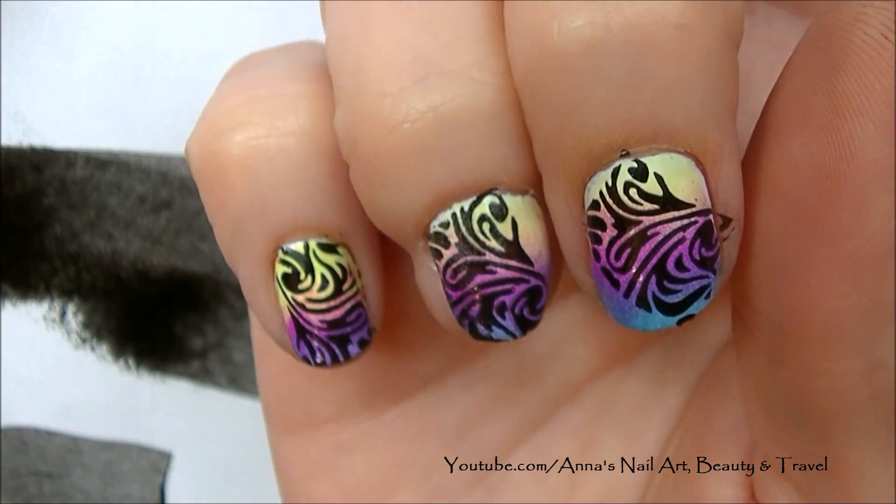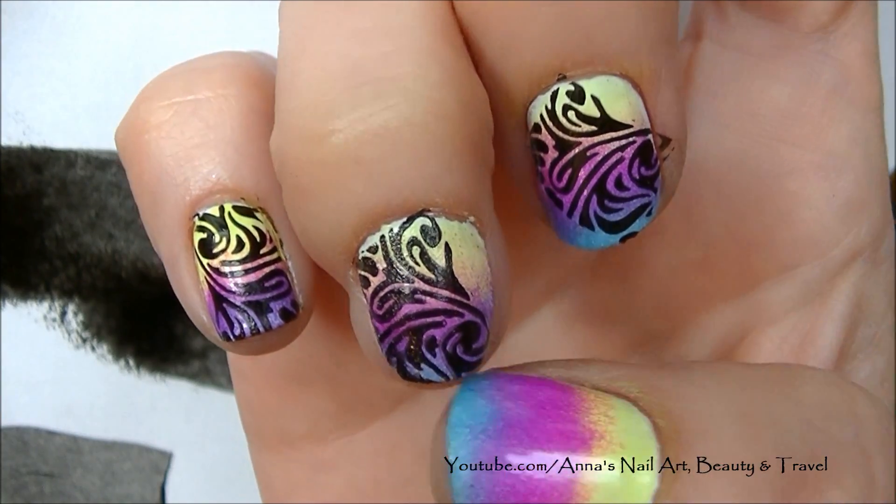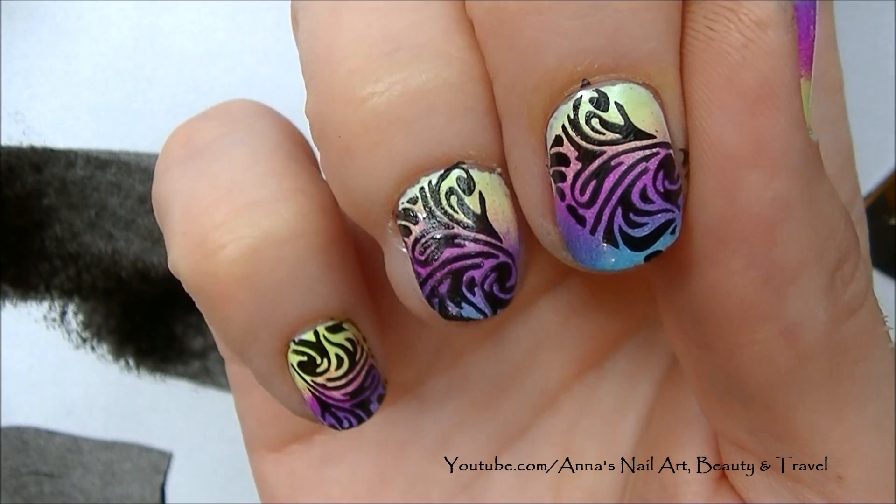As you can see, on my pinky it fit completely, here I chose to do just part of it, and here it is on a wider nail bed.